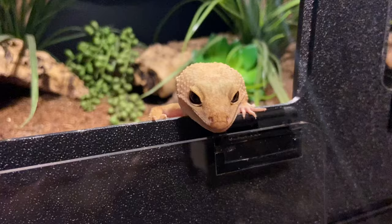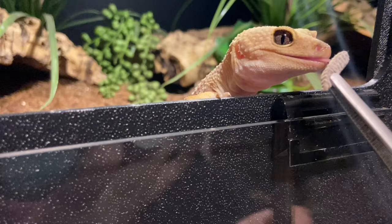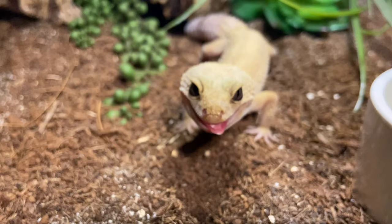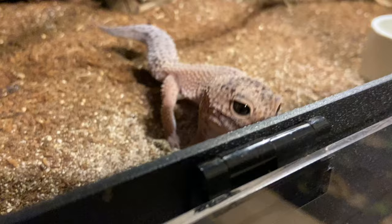One thing to keep in mind is that there are morphs of leopard gecko that are sensitive to light, including the different albino strains — rainwater, bell, and tremper albino. In my experience, bell albinos are the most sensitive, especially bell eclipse. If your leopard gecko is in a room with a lot of natural daylight, that will suffice. Unless you're in total darkness you won't need to worry about providing extra daytime light.